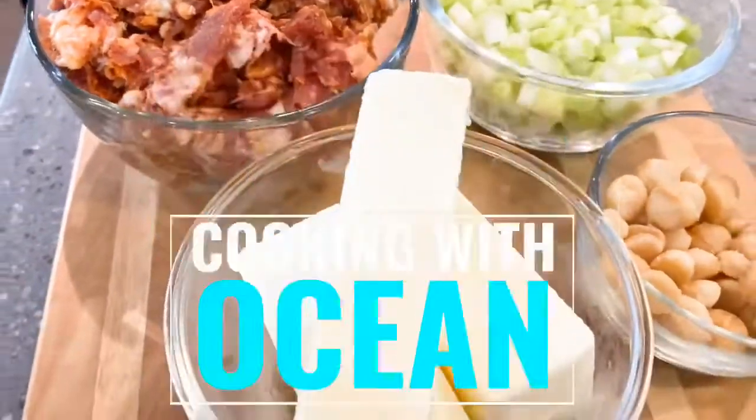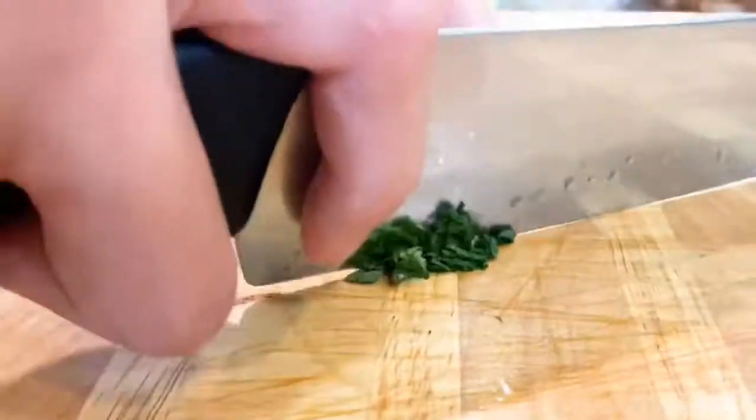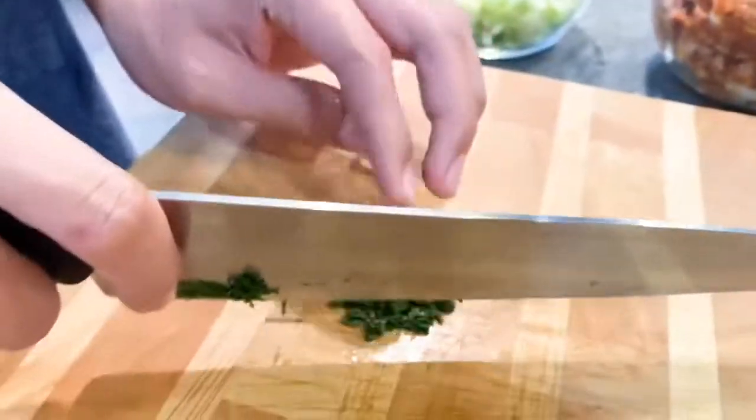What's up guys, it's Ocean here and today we're making a Big Island style baked stuffing. Let's get started. Thanksgiving is right around the corner so we thought it would be cool to give you guys a recipe that you can use for your Thanksgiving feast that features ingredients from the Big Island.